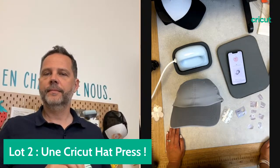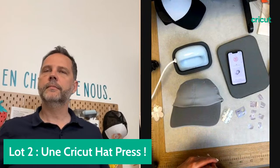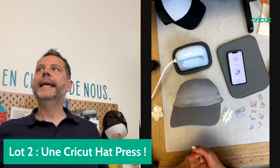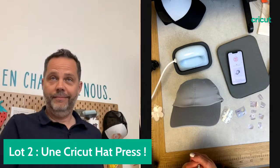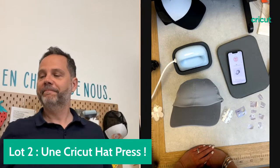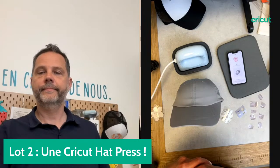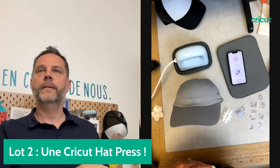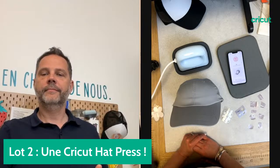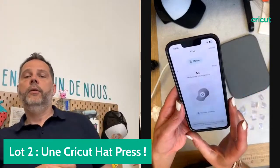N'hésitez pas à nous dire où vous trouvez l'inspiration pour vos projets — dans Design Space, sur les réseaux sociaux, chez des influenceurs. La Joy peut sans problème découper des feuilles de transfert Infusible Ink. Tout dépend de la taille de vos motifs. On peut tout à fait découper le transfert avec la Cricut Joy, la Cricut Explore ou la Maker. On peut aussi utiliser des feutres pour l'Infusible Ink avec la Joy.